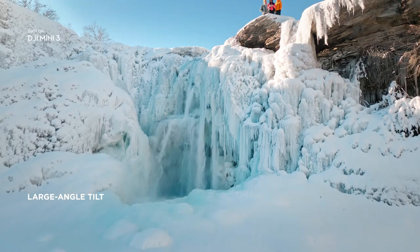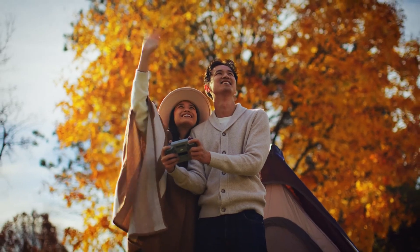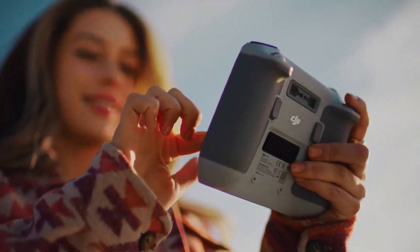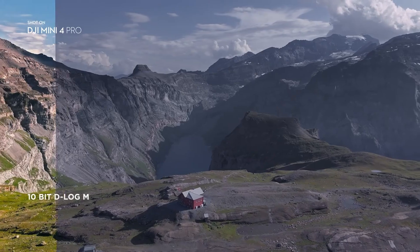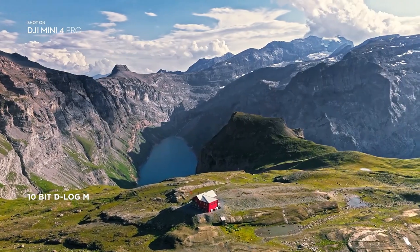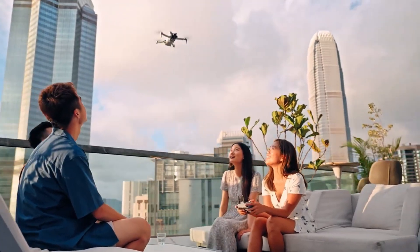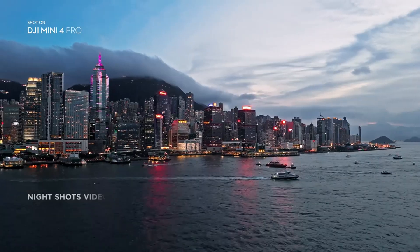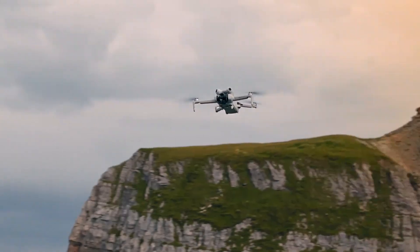With true vertical shooting support, you can film content that's ready for social platforms without awkward cropping. The gimbal reportedly offers up to 225 degrees of rotation, enabling creative angles that go beyond the typical drone shot. Whether you're flying for cinematic projects, travel vlogs, or just fun, this camera system is designed to impress.